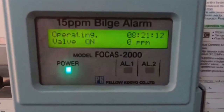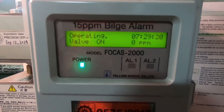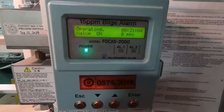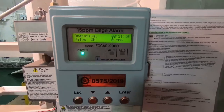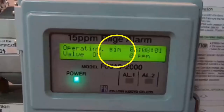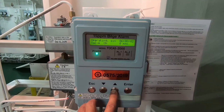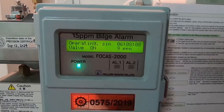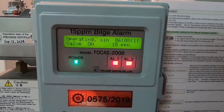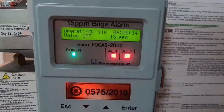Setelah tekanannya sudah pada tekanan kerja, tekan dan tahan Enter beberapa detik sampai muncul SIM (Simulation). Setelah itu naikkan angkanya dengan menekan tanda panah ke atas sampai ke angka 15. Setelah di angka 15, alarm akan berbunyi dan 3-way valve akan bekerja merubah arah aliran air di dalam pipa.